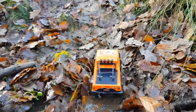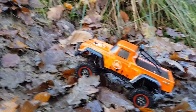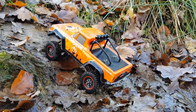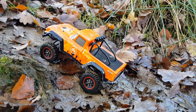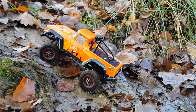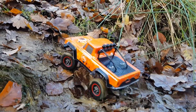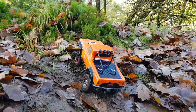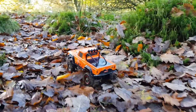Now this steep incline is extremely muddy and slippery today — lots of leaves. Let's see how this little thing does. Plenty of power there, just not enough weight to put the traction down. There we go — well done SG, very impressed!